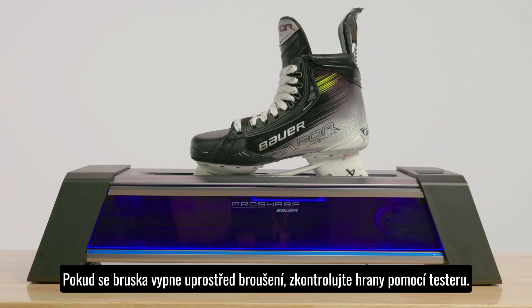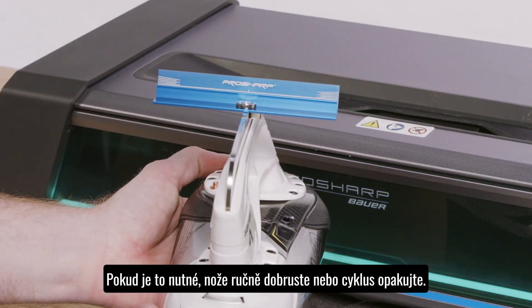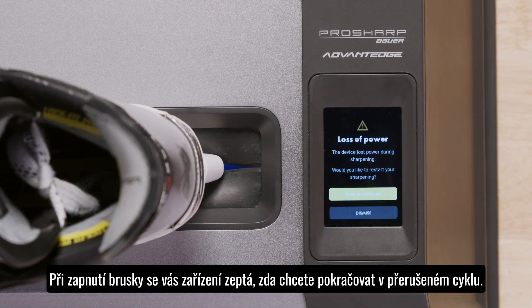If your sharpener has experienced a loss of power during a sharpening sequence, resulting in an abrupt stop in the process, check your blade sharpening results and proceed with a new sharpening if needed. When you power up your sharpener, it will ask you if you'd like to continue your sharpening.